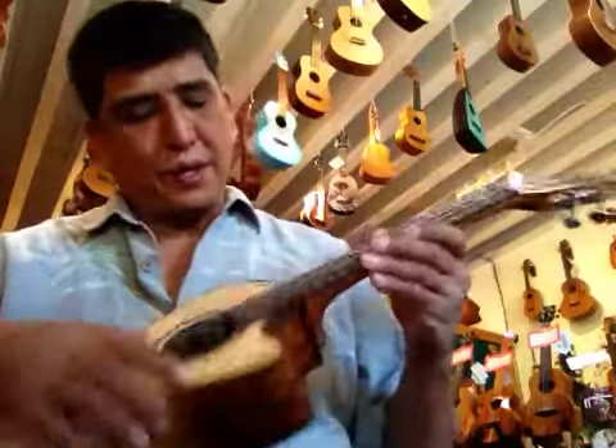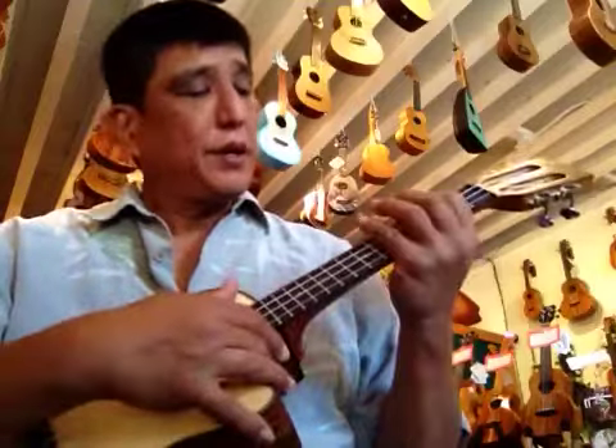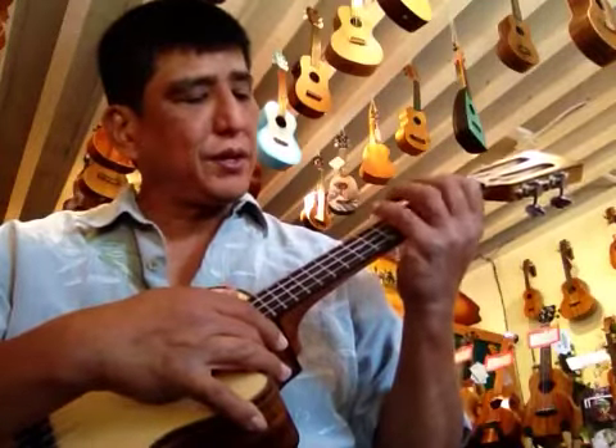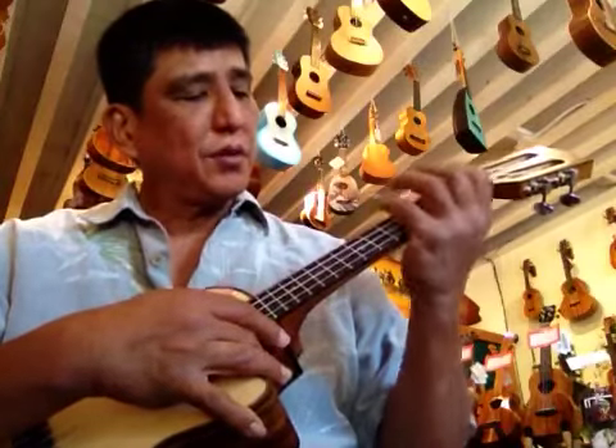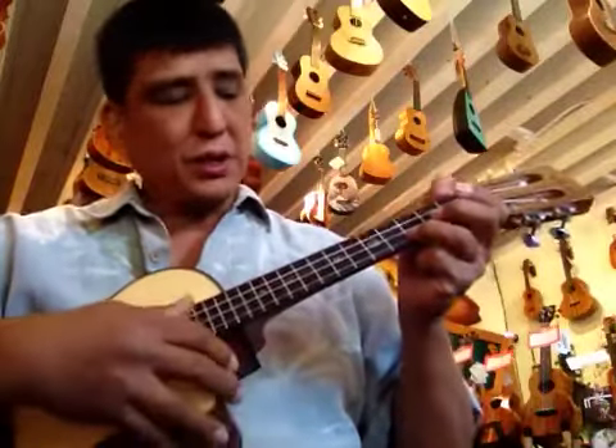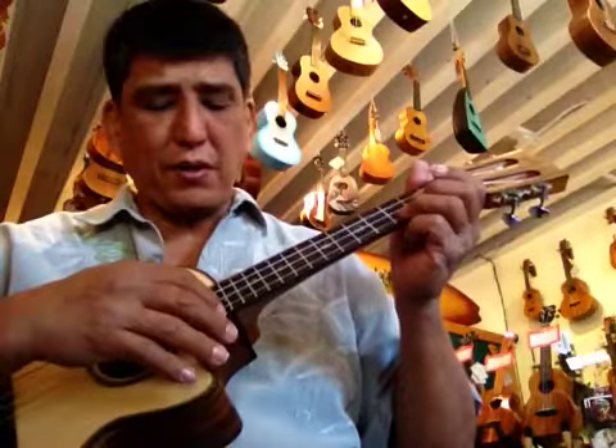That's the new string, and it feels sort of normal under your finger. It is thinner than the C string, which everybody usually thinks is odd, but most of the low G strings are thinner.